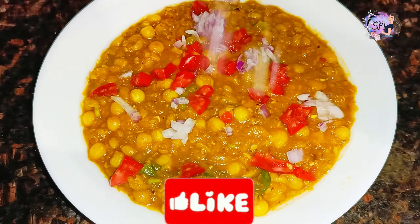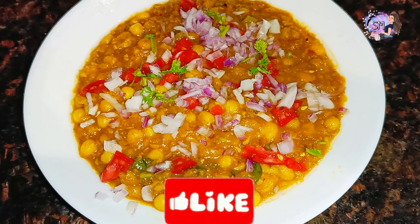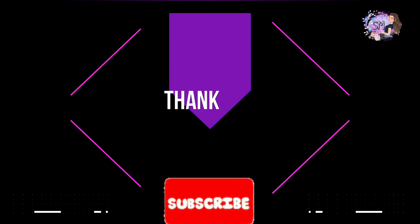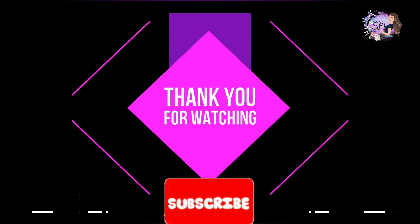This is my video for today. Please do like, share and subscribe to my channel. Click on the bell icon for my latest videos. Check out the previous videos. Bye, see you soon.